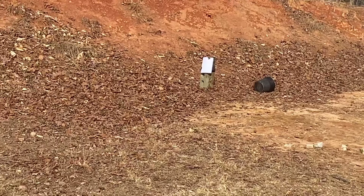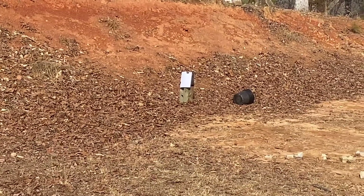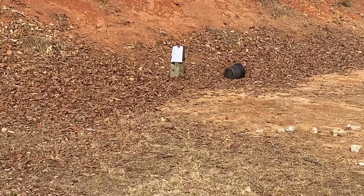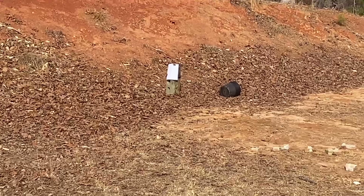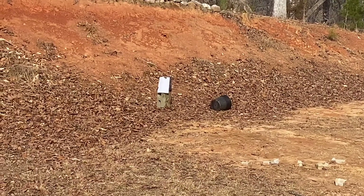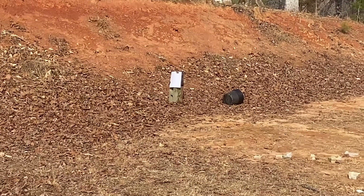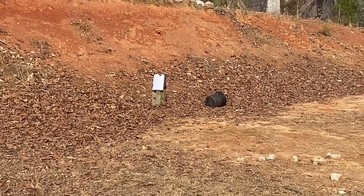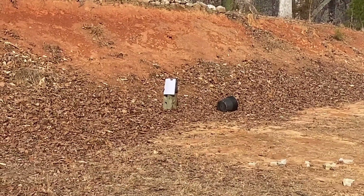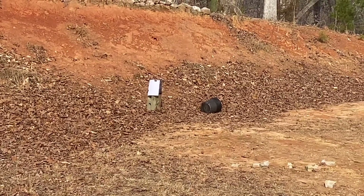I'm going to be shooting and sighting this thing in because it's been a while. For those of you that are gun-educated and know what a Savage Arms is — this .22 came with a magazine, and that magazine decided one day it didn't want to be a magazine anymore. It just flew apart, with all the bullets flinging everywhere on the range. That's why I'm doing it one at a time today.